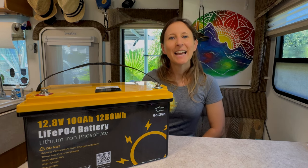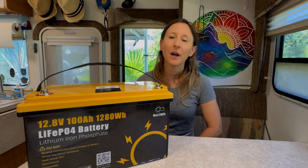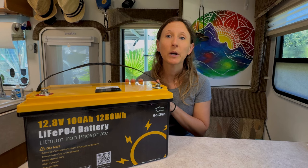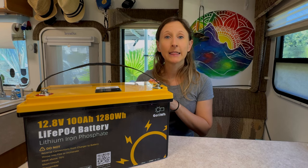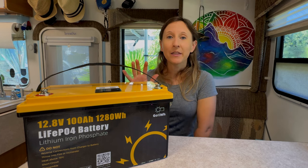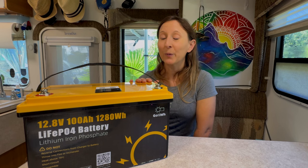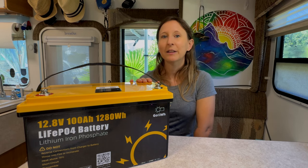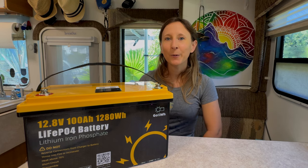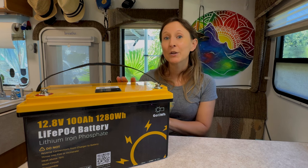Welcome back to Destination Now. Today, instead of Travel Tuesday, we're going to do a product review. The folks over at Go Kilowatt sent us this beautiful 12-volt 100 amp-hour lithium iron phosphate battery to test out and review. This battery can be used in a house, RV, or boat. We're going to take it over to our boat and see how it does with our trolling motor. Join us today for our honest review on this product.